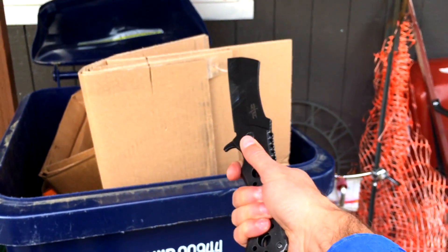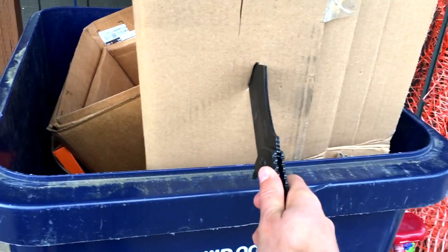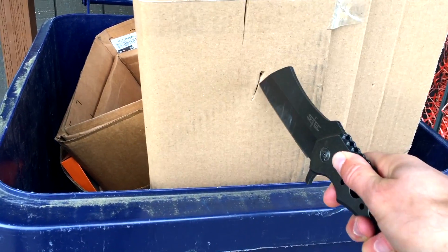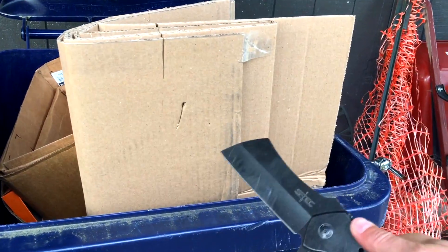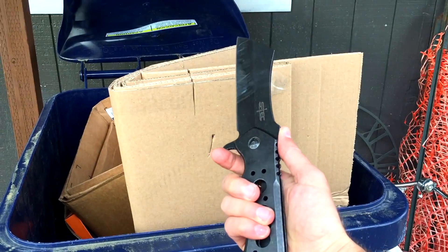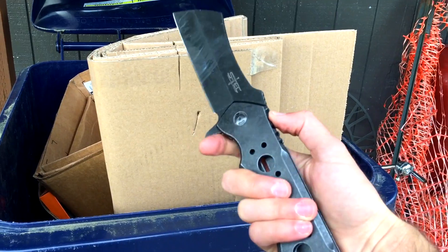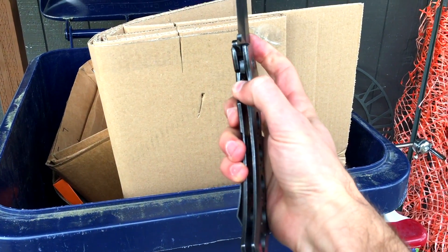Now we're gonna try a stabbing motion — holding on tightly, don't worry, I am being careful — three, two, one. As for the actual piercing ability, it is more so designed like a cleaver; you saw it kind of stopped as I stabbed in there. I would more so use this for chopping or slashing, not necessarily a stabbing motion. I do like the little protective nubbin right there so if you're going forward you don't slip onto the blade. And there is a locking mechanism in the middle.